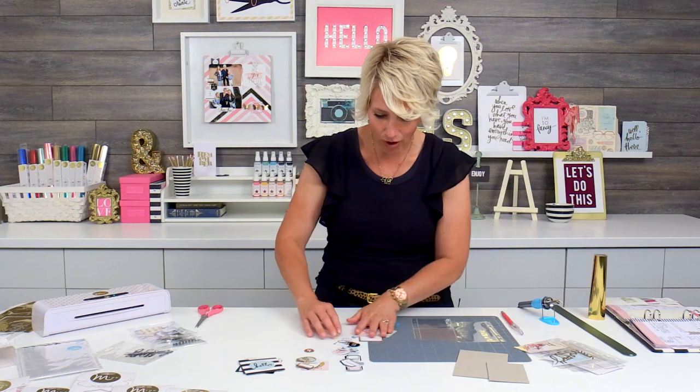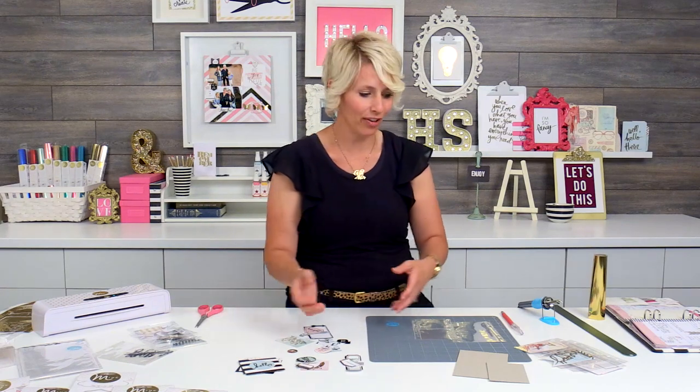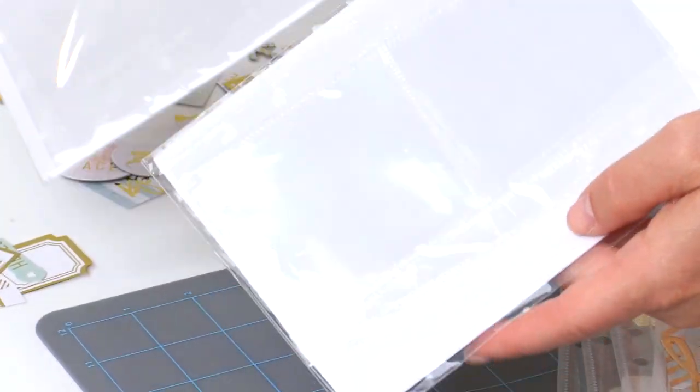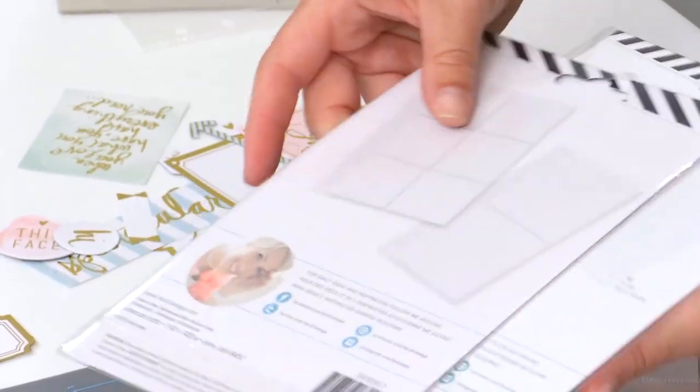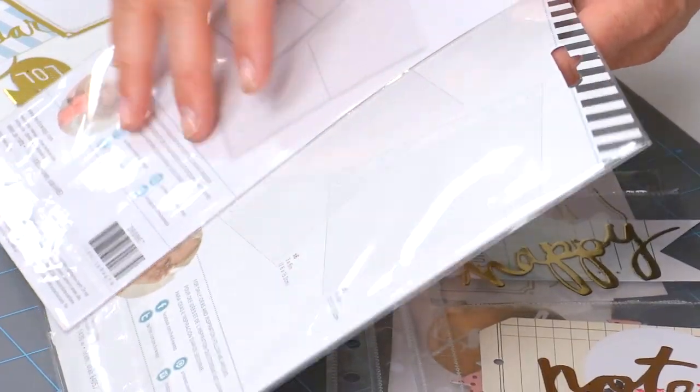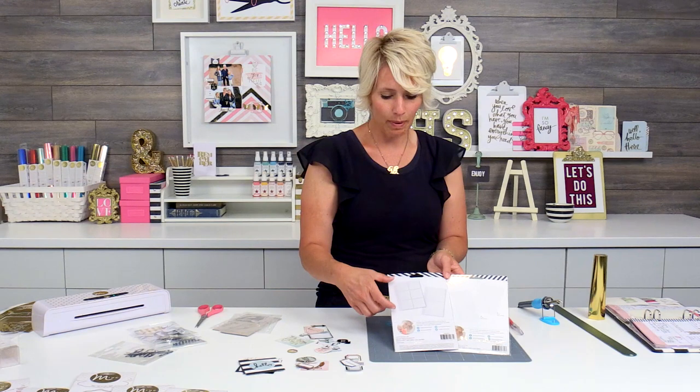Now that I have all these little bits and pieces, one of the struggles is: how do I keep it all together? I want to show you a couple of solutions that I have created. These little memory planner photo sleeves and also the Wanderlust photo sleeves come in some different sizes — the Wanderlust ones are designed for journals, so they're a larger 4x6 piece. Both of them have the 3x3 sections, and the memory planner ones have the little 2x2 sections, so those can be really great just for tucking your little pieces in.